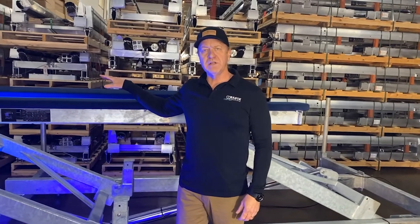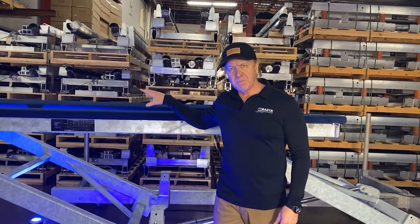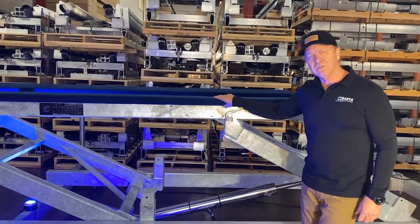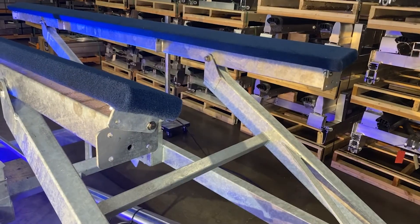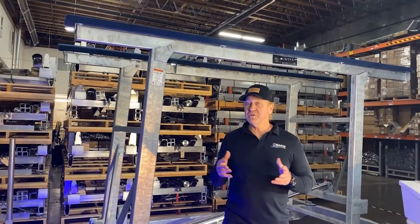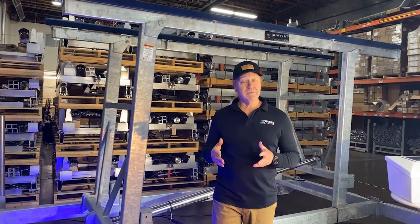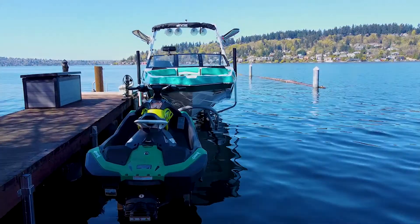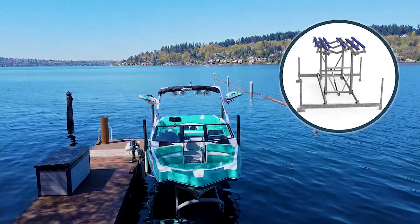All of our galvanized steel lifts come with our green-gray carpeted bunks, and these bunks are awesome — they actually rotate to fit the hull design of your boat, so when your boat goes on, the bunks automatically fit right to your hull shape. What's really popular these days are wake boats, and they sometimes have deep Vs or an intricate hull design. Our V-Bunk kit is the perfect option for all of our lifts up to 8,000 pounds.